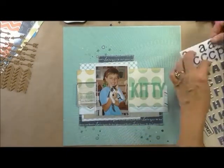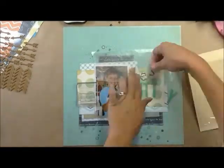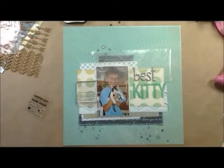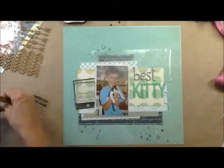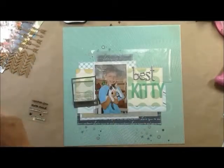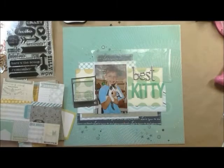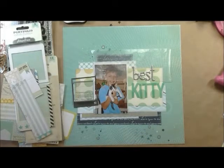Now I'm working on my title, Best Kitty Ever. I'm going to go with those Heidi Swap letters and tape them down with my ATG, just a little smidge in the middle, and then I'm going to sew them on. Here I'm starting to work on this cluster. That is a Studio Calico frame from the set. Now I'm pulling out my Pink Paisley portfolio stuff that I have.